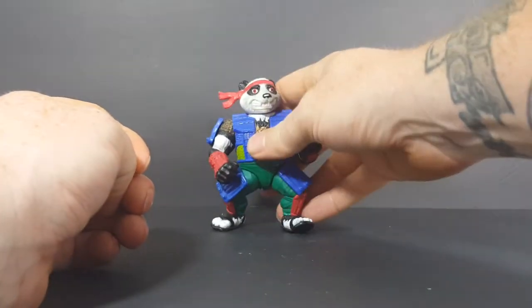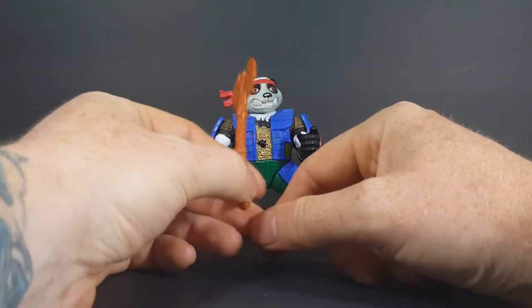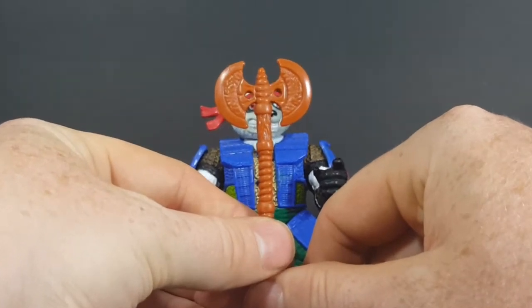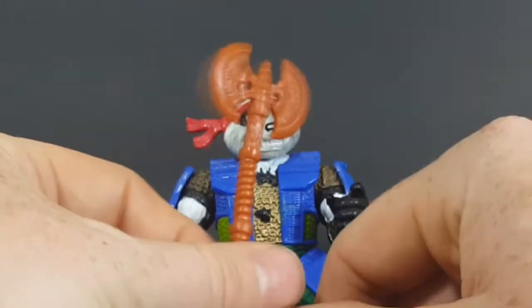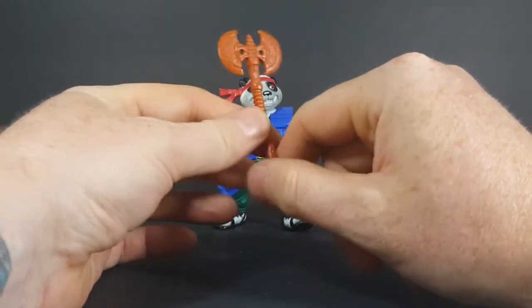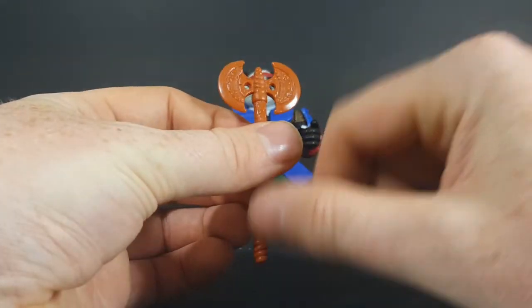Now let's go ahead and take a look at PandaCon's weapons. First is his battle axe, which he can be seen on the package getting ready to attack Shredder with. Very nice — if you line it up just right, the holes actually line up with his eyes, which is pretty cool. They didn't skimp on the detail either — you got wood grain on the handle, and you got the blacksmith marks on the inner part of the battle axe on both sides.